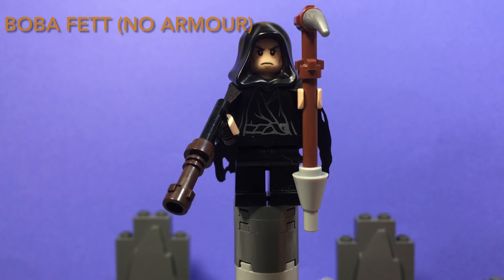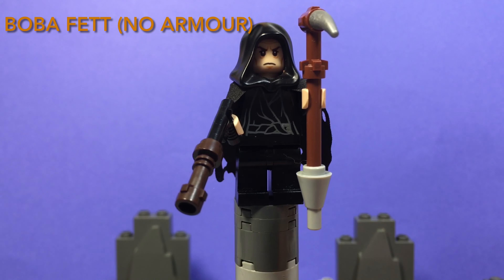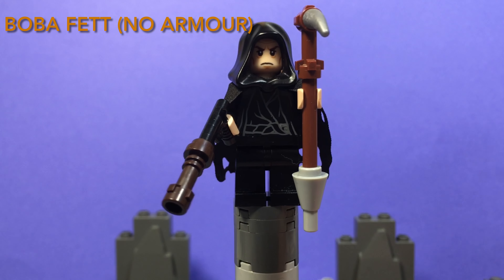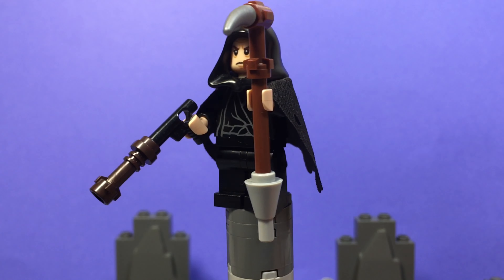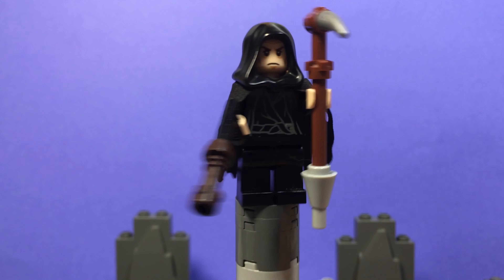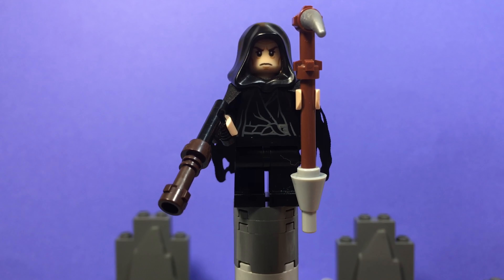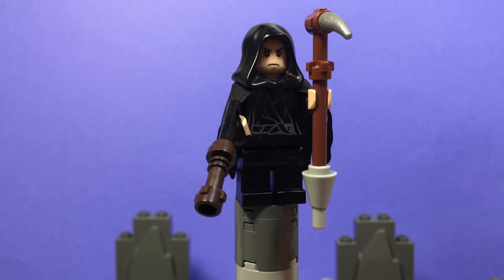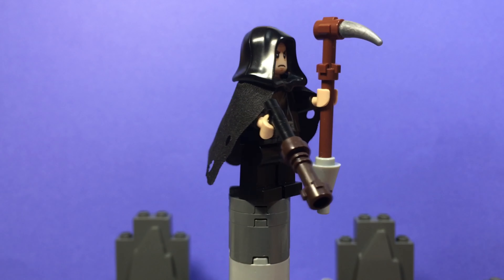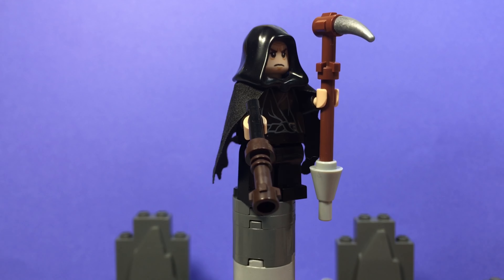Next up is Boba Fett without his armor from the Mandalorian Season 2. He has two accessories: a customized gaffy stick and a small gun with a lightsaber handle as an extension. This minifigure mostly uses parts from the Black Riders from the Lord of the Rings — his hood, cape, torso, and pants are all from one minifigure.